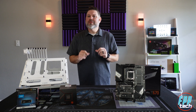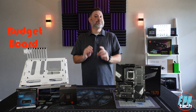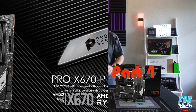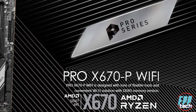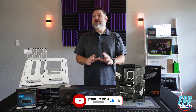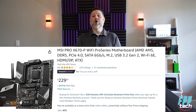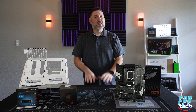We are back with another entry into our AMD AM5 budget board battle, and today we'll be taking a look at MSI's X670P Pro Wi-Fi. We chose to look at this board today for a few reasons. At $229, it is one of the lowest cost entries into our series so far.